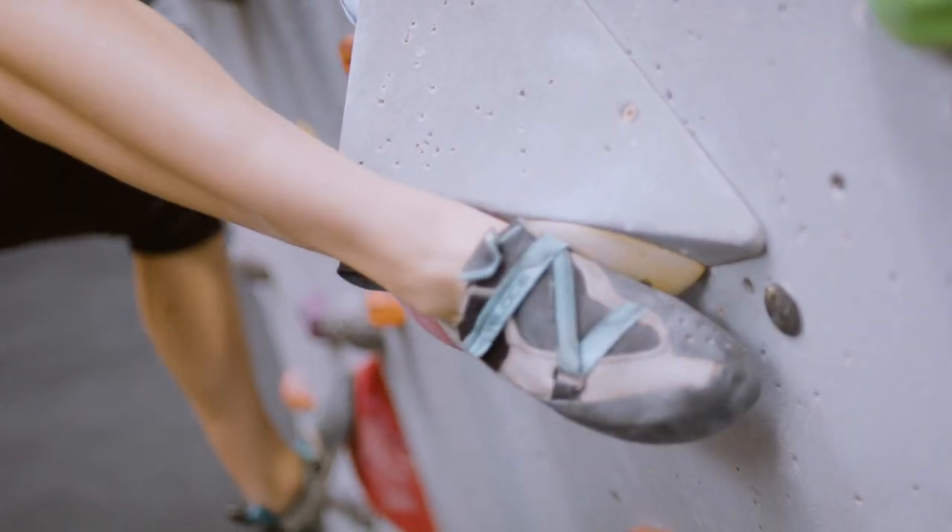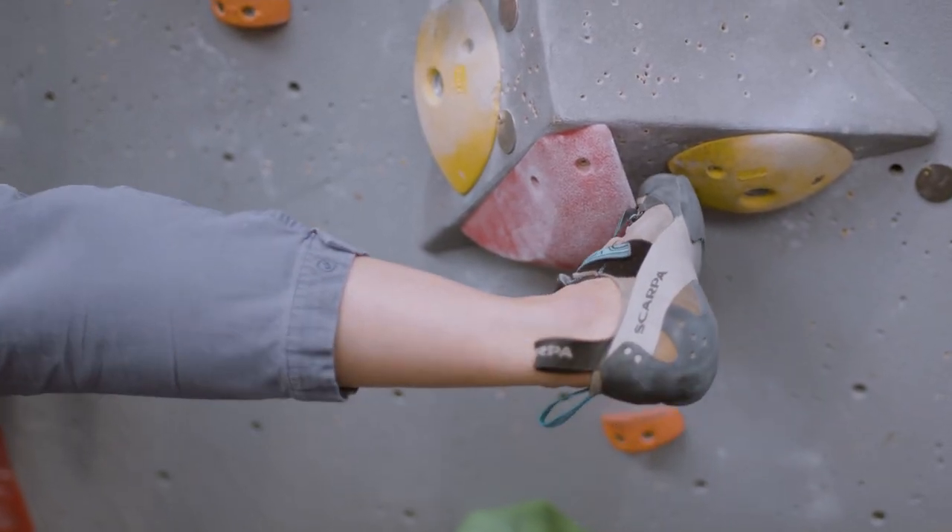Obviously there's rubber also on the heel of the shoe. This is for techniques like heel hooking. The last bit of the shoe that you want to be using is the top — that is for toe hooking, using the top of your foot to hook onto holds.